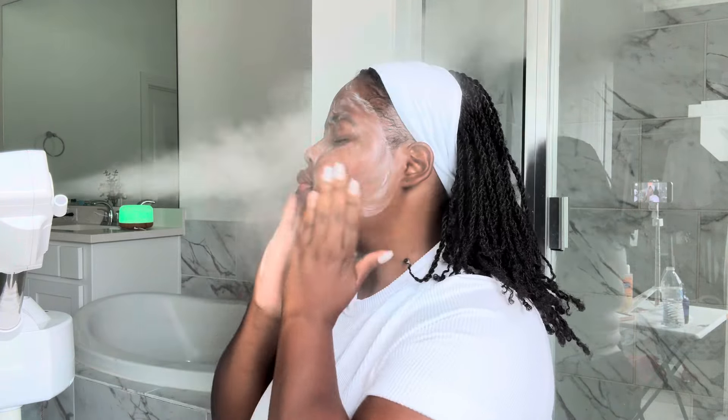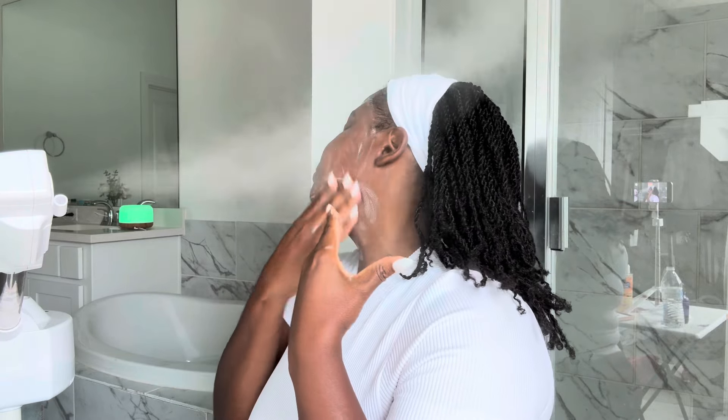I'm using Clean and Clear cleanser. Before I even got into skincare, this was my first cleanser — that was six years ago — and I always find myself going back to it. It is super gentle; anybody can use it. Depending on your skin type, they have so many cleansers: for acne, for dry skin, for breakouts. I have dry skin.